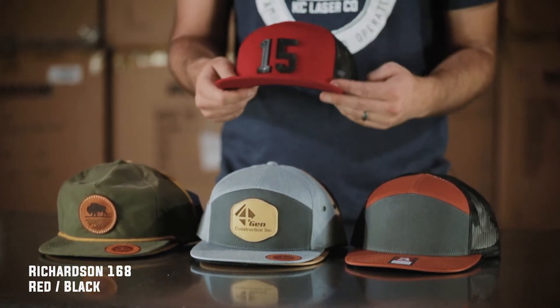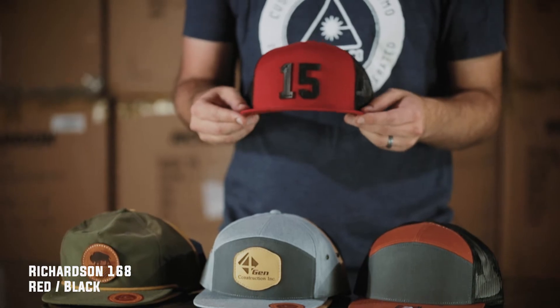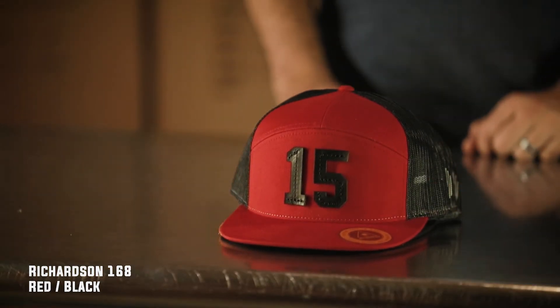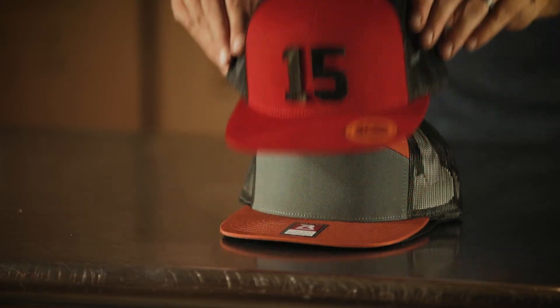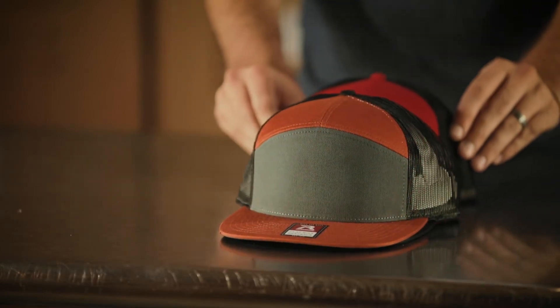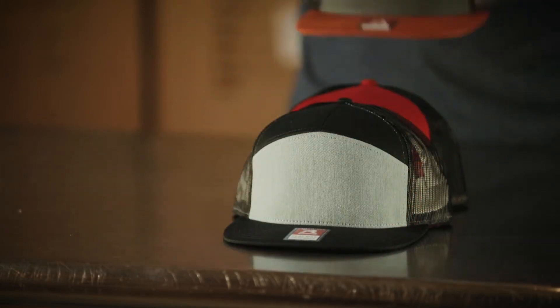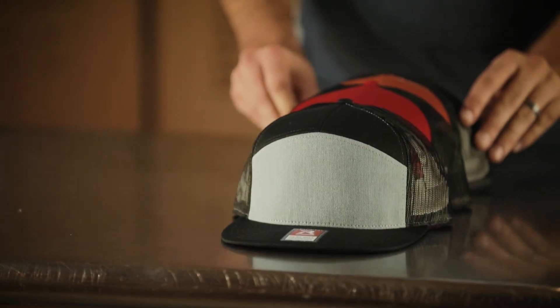First off, this is a Richardson 168 hat. This is a red with a black mesh and it's a snapback. Really cool option. It's unique with the seven panels — you can get a really big logo on the front there. I really like it. It's really cool in the summertime and easy to breathe in.